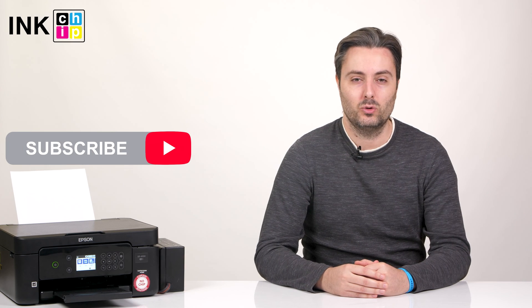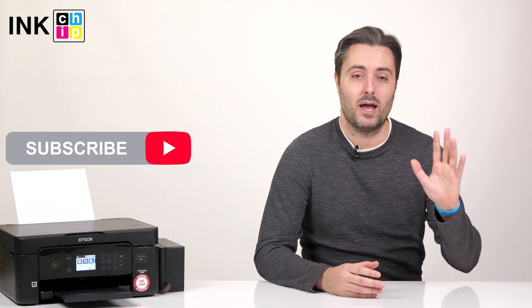That's all. Thank you for watching the video. You can find more manuals on the InkChip YouTube channel. Don't forget to subscribe. Bye!